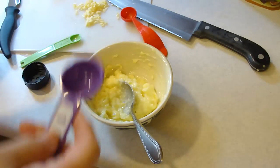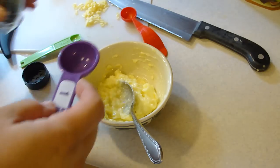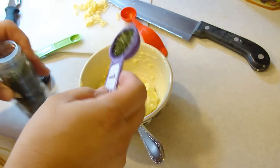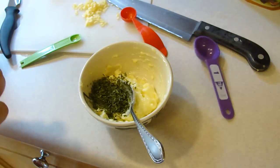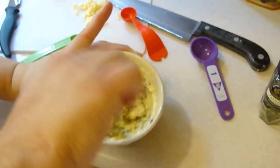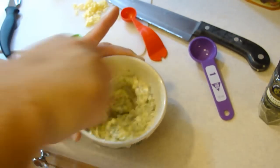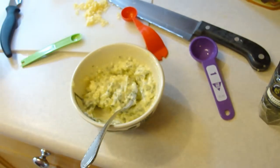Okay, so next you're gonna add two tablespoons of finely chopped fresh flat-leaf parsley. I don't have fresh stuff so I'm going to add some dried stuff here, and we're gonna go ahead and mix that all up very nicely. Then I'm going to get the bread ready so we can go ahead and add this numminess into it.